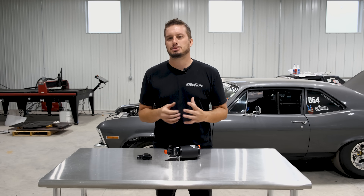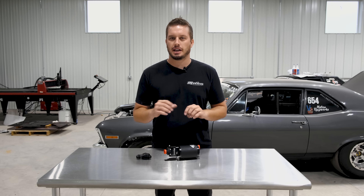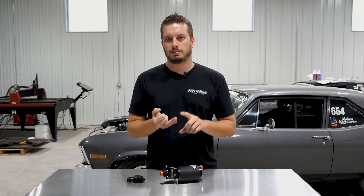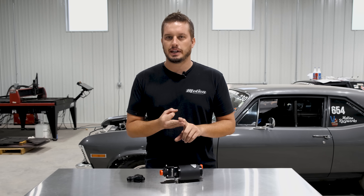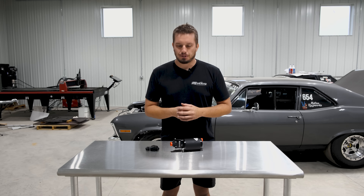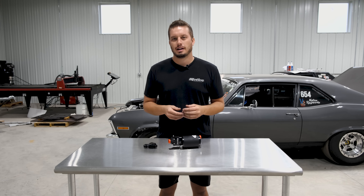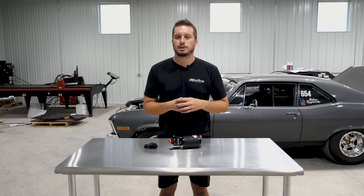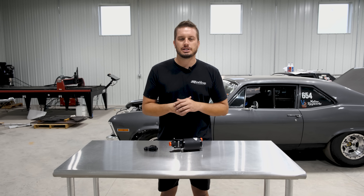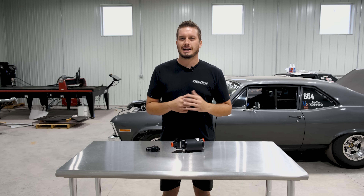I hope this helps you guys understand that adding a second pump isn't just as easy as bolting it in and Y-ing everything. Pay attention to your power, pay attention to your feed, and pay attention to the potential need for a check valve if you're not running both pumps at all times. Thanks for tuning in — drop a comment below if you have ideas for the next Tech Tip Tuesday. Some of these come from what we see online, some from your comments, and some from our real-world experience. We'll see you next time.